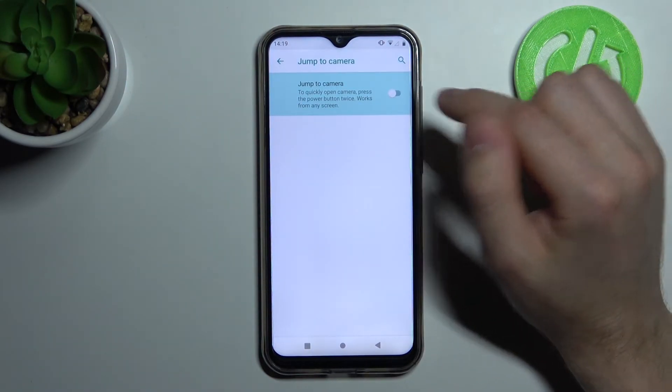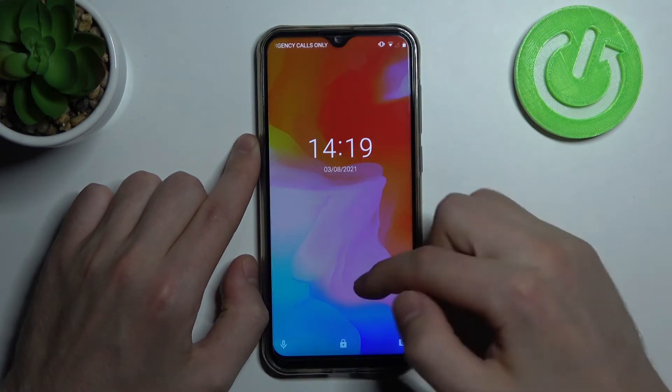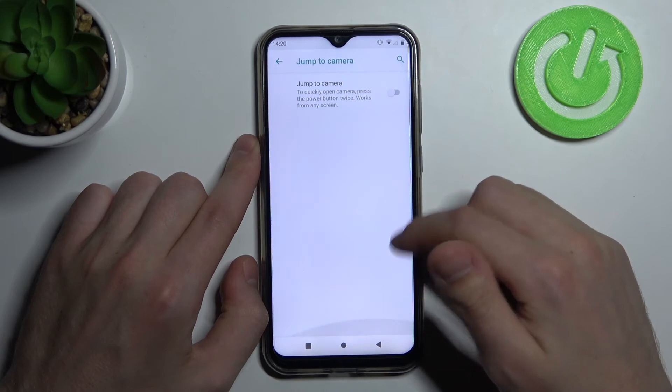So turn off this option, and that's it. Now when we double click on our power button, nothing opens.